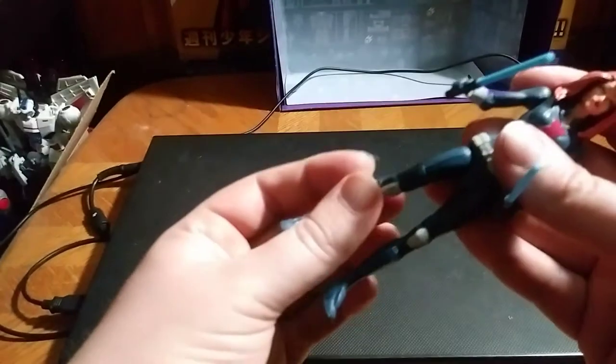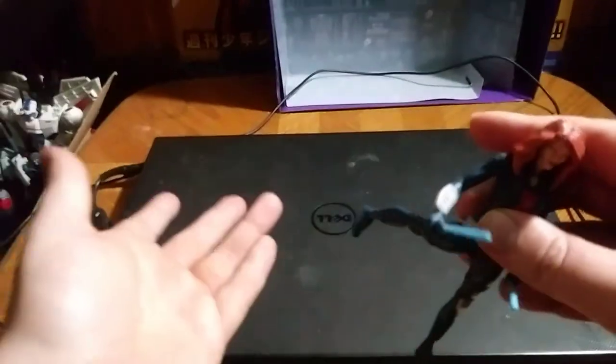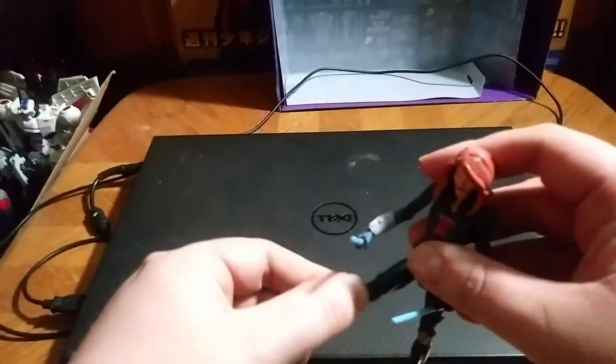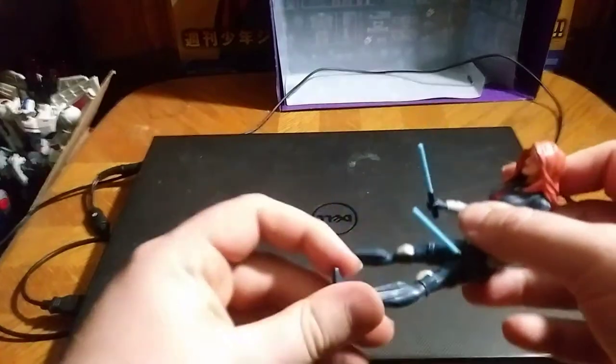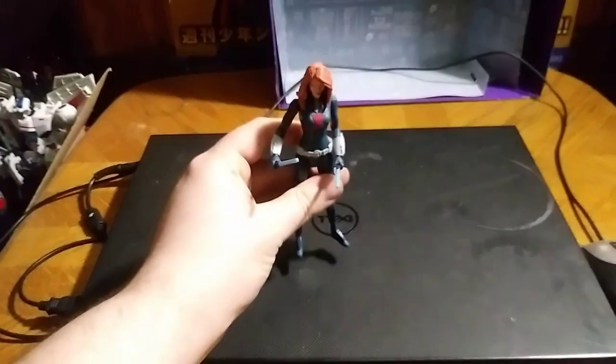She doesn't have knee joints, which is a crying shame, because it would have been better to have knee joints. But otherwise, a really good figure. She can kick back that far, kick forward that far — same with the other leg. Which is really good. I like how this looks.